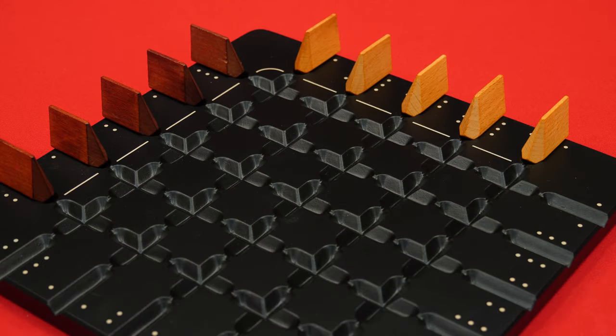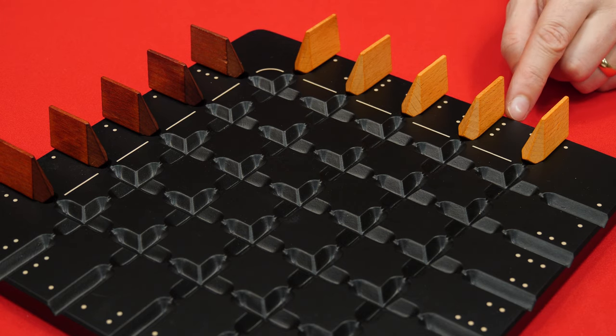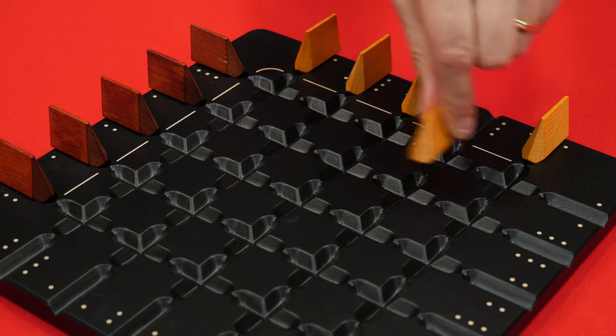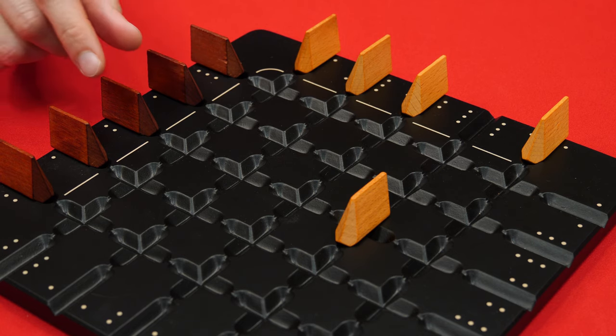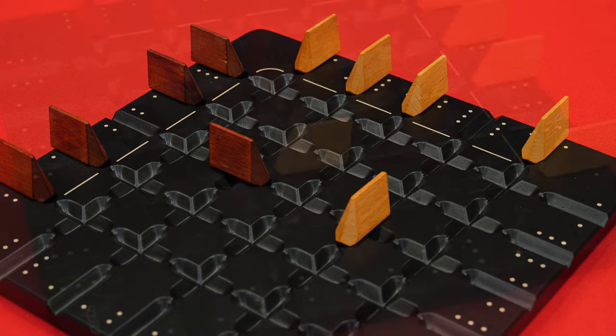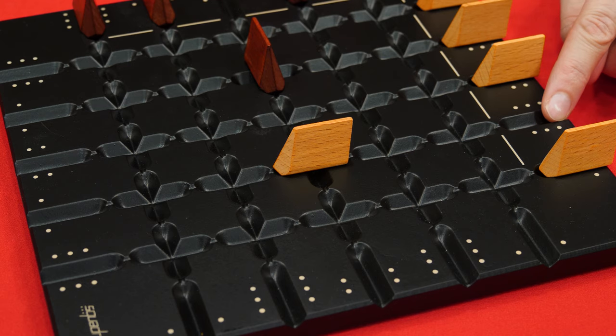On your turn you'll pick any one of your colored pieces to move. Let's say I'm controlling these light pieces and I pick this one. That chosen piece then moves forward a number of spaces equal to the number of dots showing on its starting space — so in this case it would move three. You must always go the full distance unless something prevents you, as we'll see in a later example. The next player takes their turn and does the same thing. Maybe they choose this piece, which moves two spaces forward. And you just go back and forth like this, picking any one of your five pieces to move. Let's say on my next turn I decide to move this piece again — it moves three spaces as indicated by the dots.